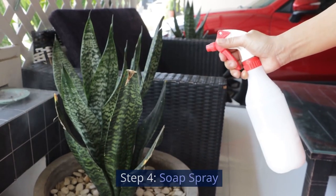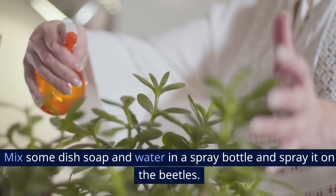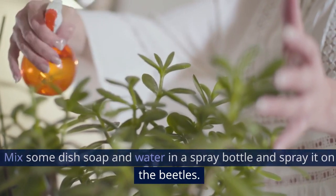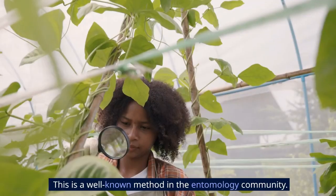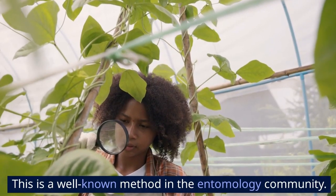Step 4: Soap spray. Mix some dish soap and water in a spray bottle and spray it on the beetles. The soap effectively suffocates them. This is a well-known method in the entomology community.